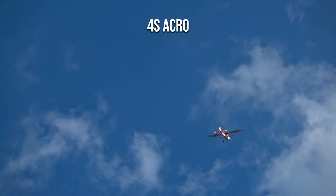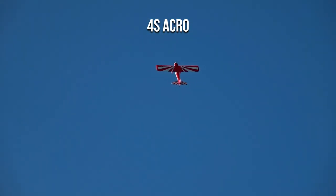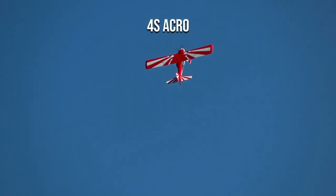The Decathlon comes with a 3S and 4S compatible power system. The motor doesn't have to be swapped, but the prop does. 4S requires a 12x6 prop; 3S requires the 13x7 that it ships with. What you'll enjoy flying is really up to you, but higher energy tumbles and crazier flying in general is possible on the 4S power setup.